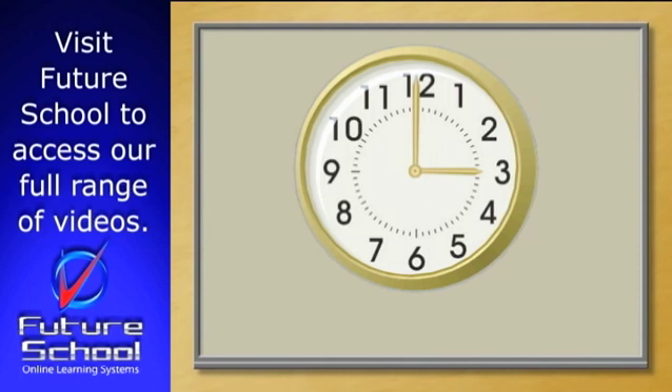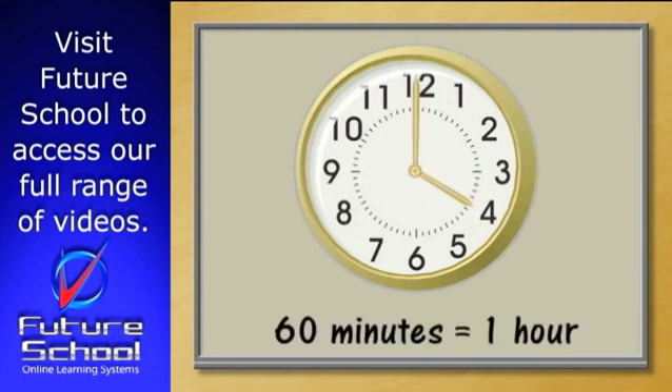Do you remember how long it takes for the minute hand to travel all the way around the clock? It takes 60 minutes or one hour for the minute hand to travel all the way around the clock.